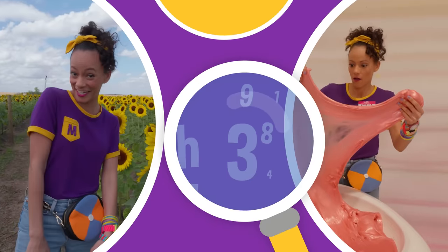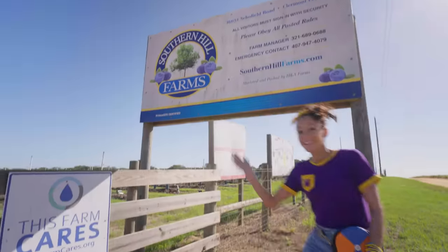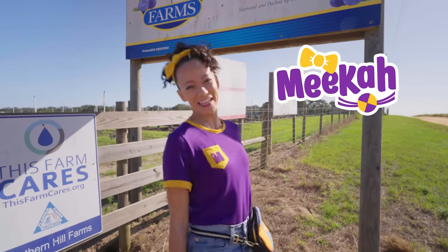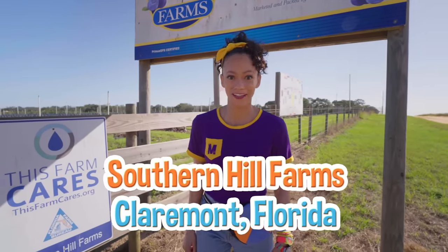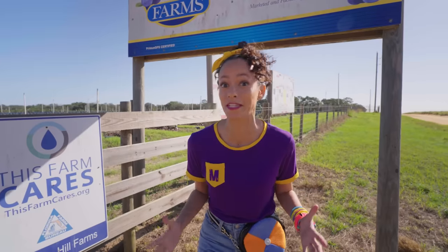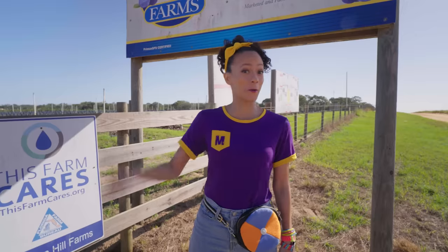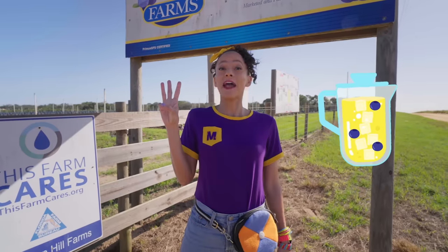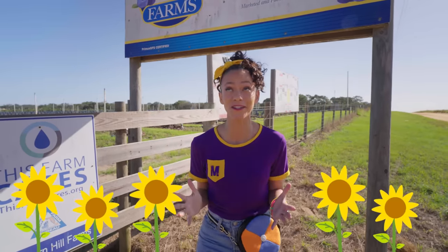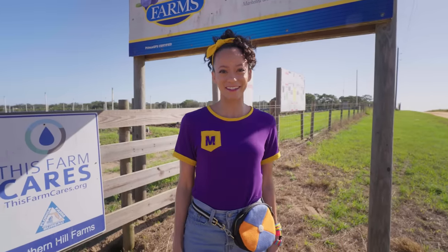So much to learn about, it'll make you want to shout — Mika! Hi, it's me, Mika, and today we are at Southern Hill Farms in Claremont, Florida. This farm is so cool because they grow flowers and they grow fruit. So today, I want to pick some blueberries, make blueberry lemonade, and find some beautiful sunflowers. I love sunflowers because they're yellow, one of my favorite colors. Come with me.